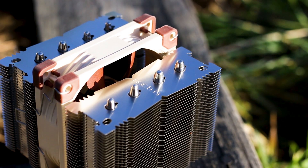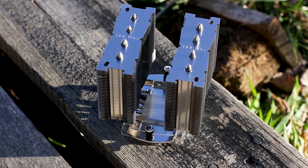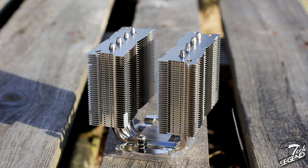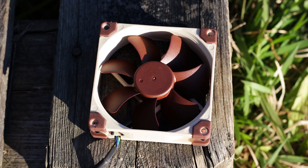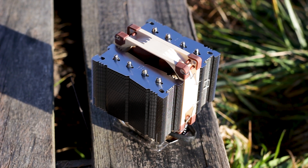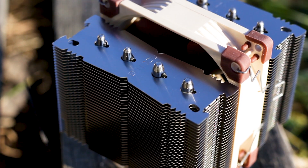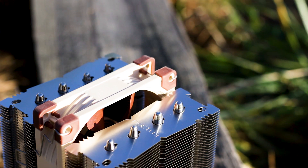This cooler has been referenced on the internet as a smaller NH-D15, which is funny. The heatsink itself has a simple dual tower design and can accommodate a maximum of three 92mm fans, although from the factory only one is included and we will only test it with one fan installed. The heatsink has approximately 70 aluminum cooling fins — around 35 fins per tower — and the fins-per-inch density is quite high for a cooler of these dimensions.